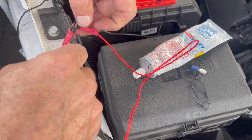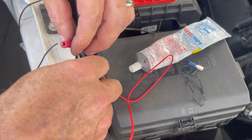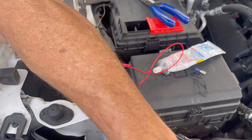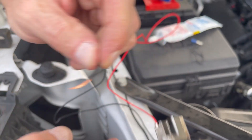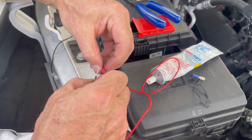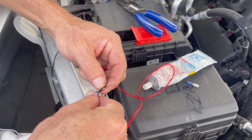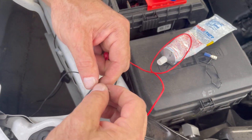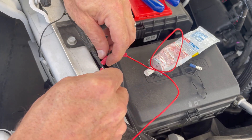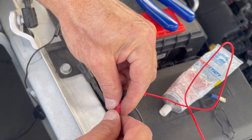Unscrew the existing ground connector, then strip another half inch off the new ground wire, give it a little twist, and stick it into the end along with the other wire — I'll twist them together slightly just to make it easier. Then stick it in and screw it together. Now when we turn on our lights, everything should light up at once: the raptor lights and the new LED strip.